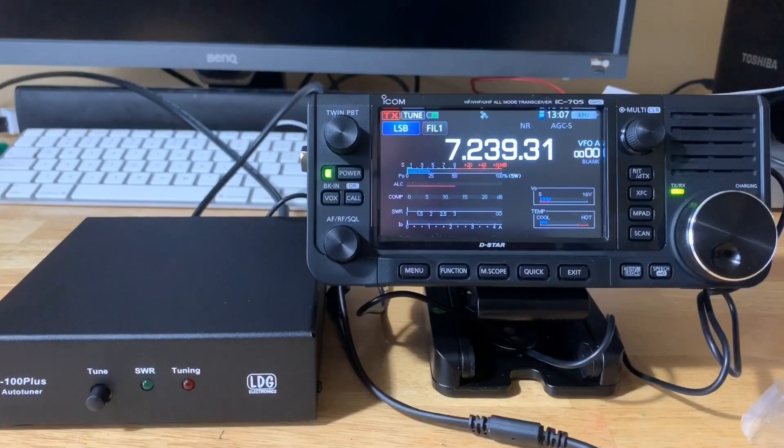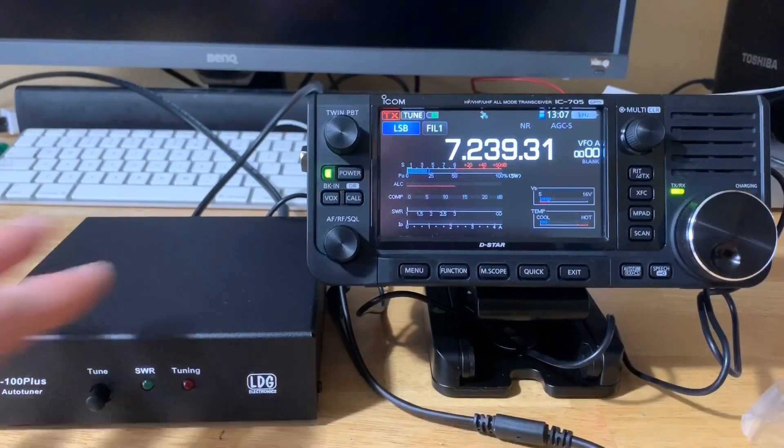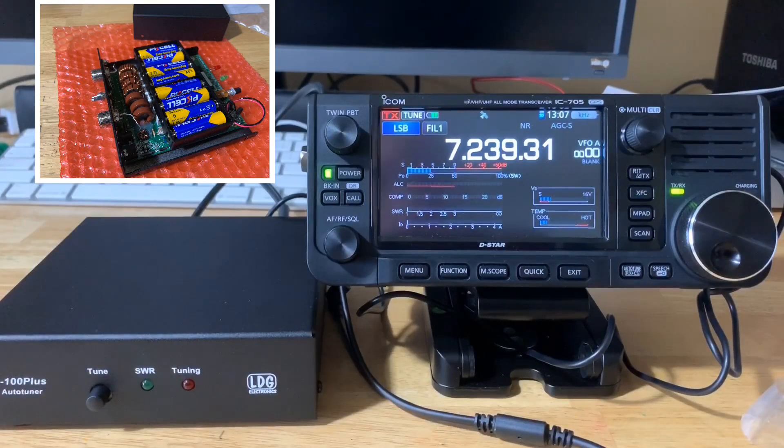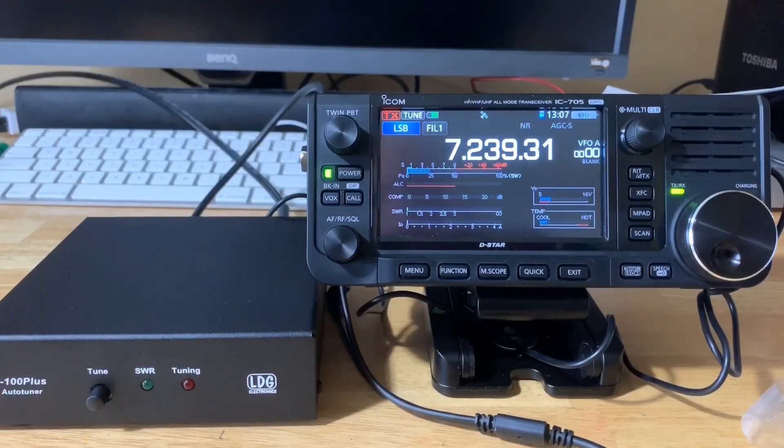I have the LDG Z100 Plus for the IC705 all set up. Didn't take very long to hook it all up — just hook up the antenna ports, connect the radio to the tuner, and hook up the interface cable. Pretty standard. I'm running off the AA batteries. Now, the batteries do actually go inside the tuner itself, so once installed, you should be able to operate the tuner for quite some time. Although if you're not using the tuner for a while, I would take the batteries out, especially alkaline batteries, since over time they can leak and possibly damage the tuner.